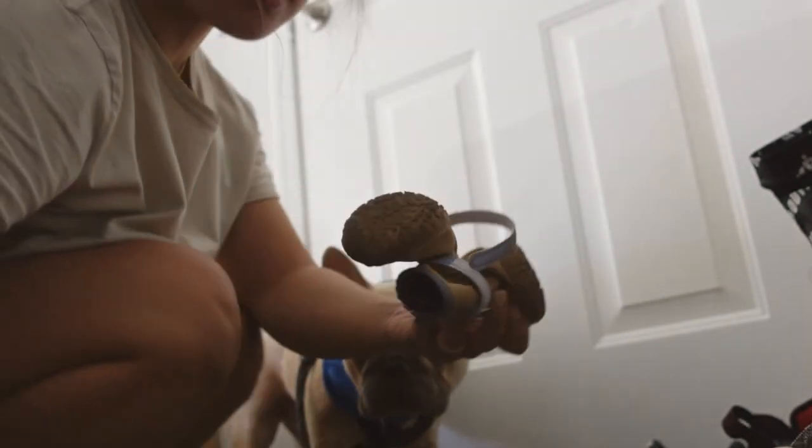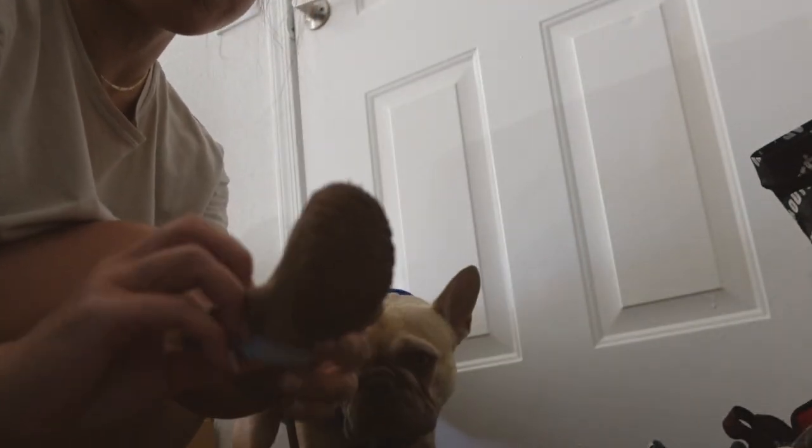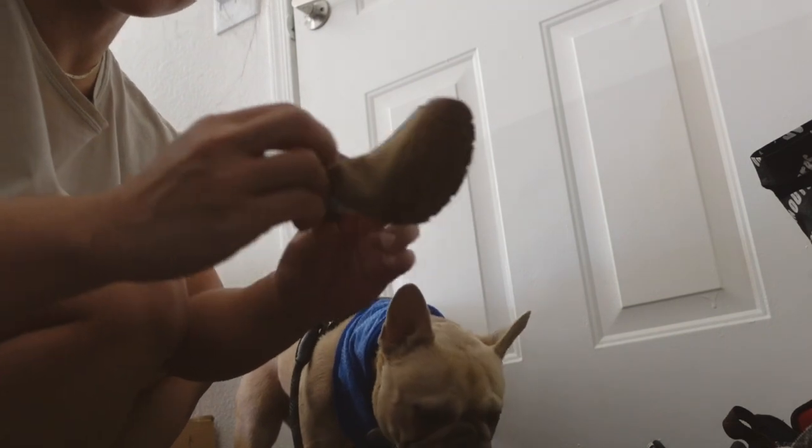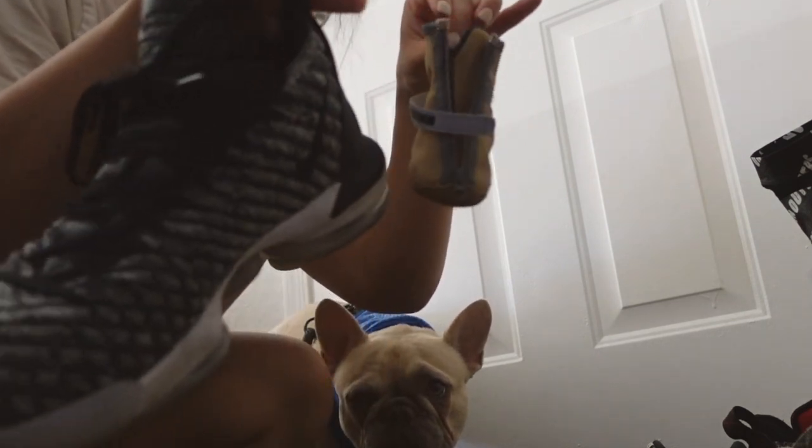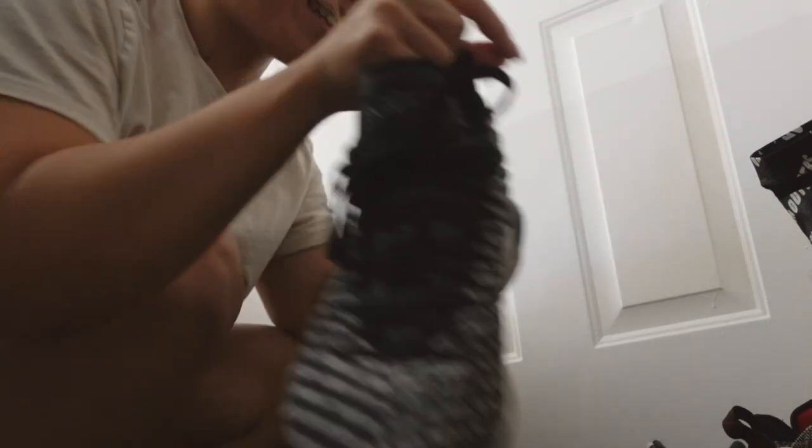Guys, little booties here. I've showed these before. I like these a lot. I feel like they're well made. He is a lot better at walking with them. It's really funny to see his shoes next to ours — like this is my husband's shoe. Freaking cute.